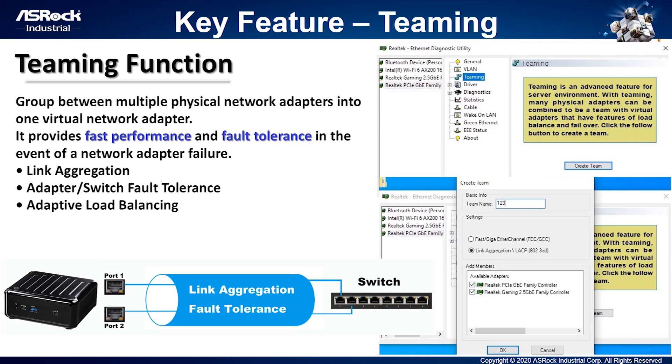The next key feature is the teaming function. We anticipate that our customers need stable network connections and high-bandwidth applications. The teaming function not only provides fast performance, it also includes adapter or switch fault tolerance — if one LAN port malfunctions, there will be another one for backup. It's very easy to set up: clients simply need to install Realtek Utility and create a team name. There are two teaming settings to choose from, and after grouping the network, you can enjoy the teaming function.